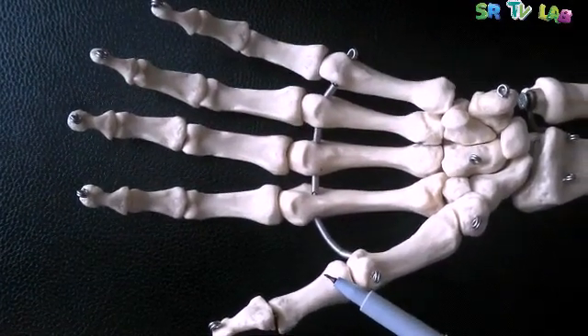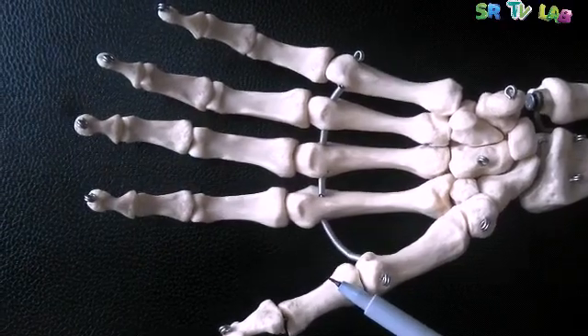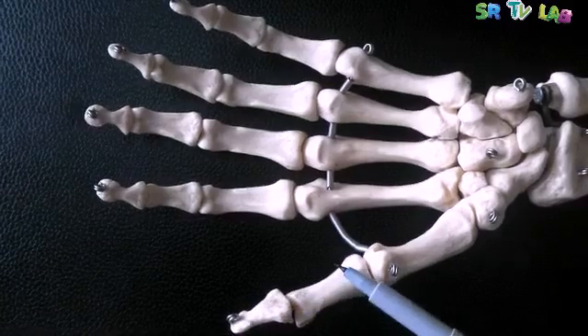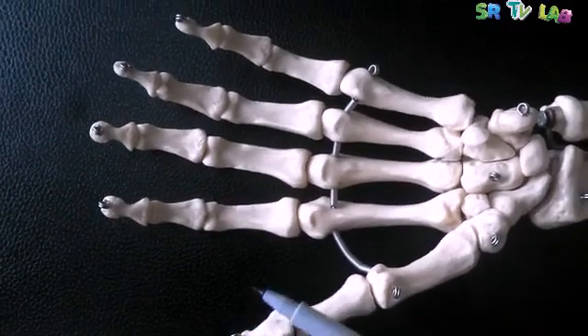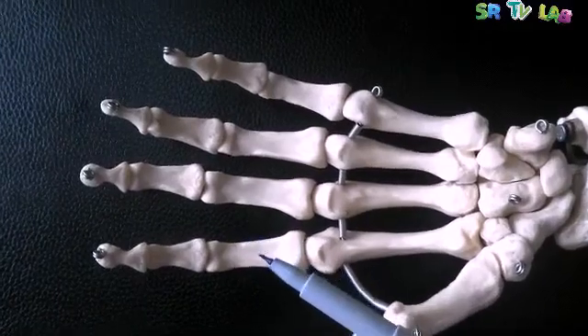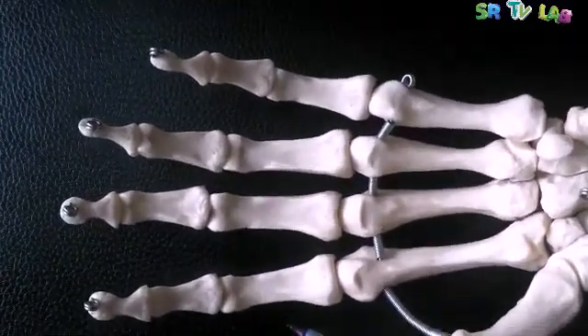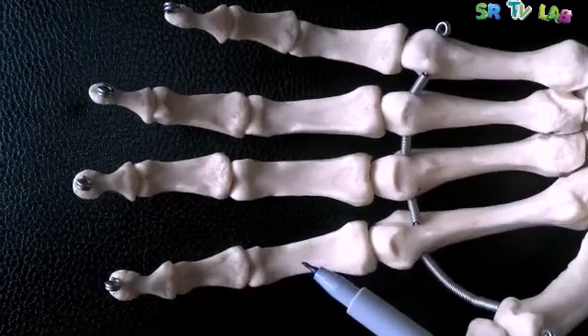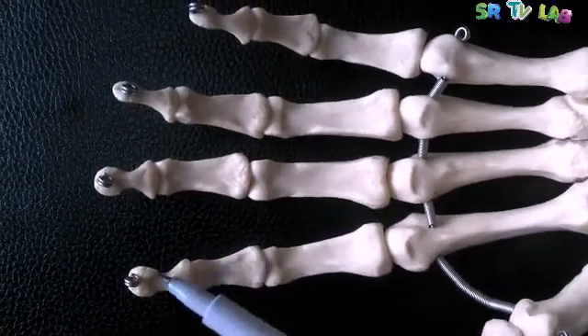What are these 14 phalanges? Here in the thumb, we have only two phalanges — one, two. While in the other fingers, we have three phalanges in each finger — one, two, three.